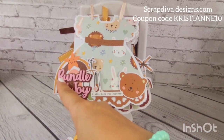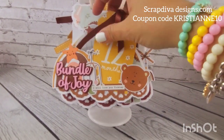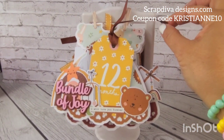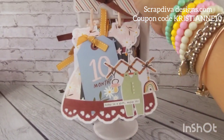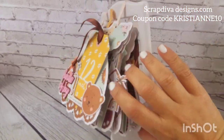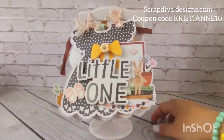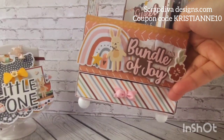'Bundle of Joy' is a sentiment die from Scrap Diva, and I've had this brown trim in my stash forever. That's pretty much it for this one — that's what it looks like. So that's project number one!